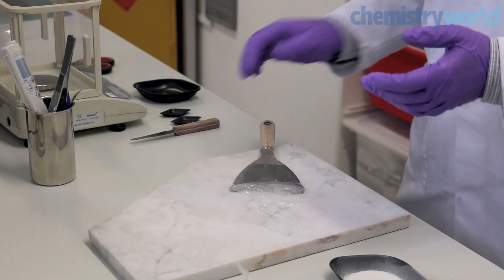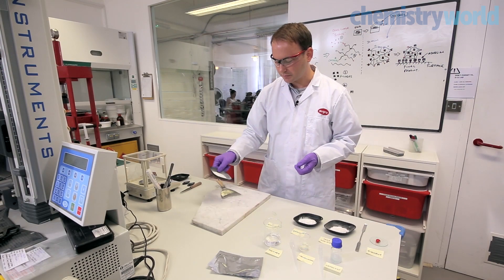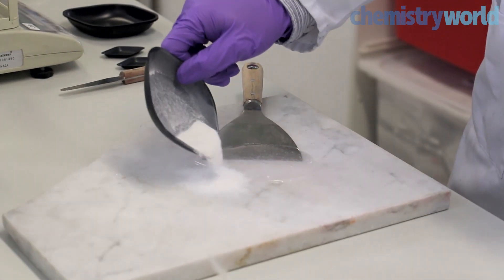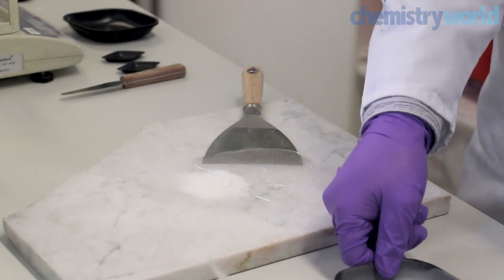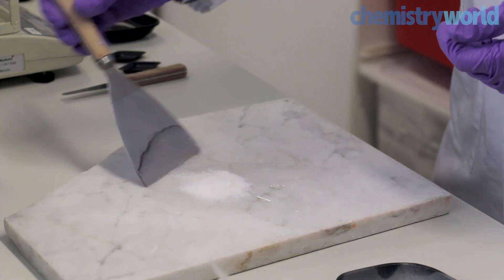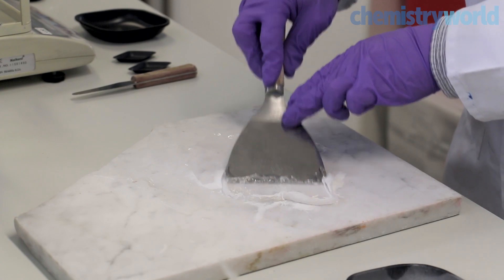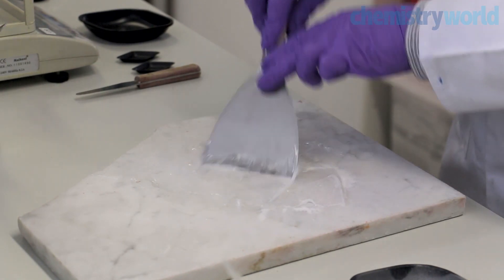Next we'll add some filler components. Initially I'll add some reinforcing filler. This will raise the consistency of Sugru somewhat, but it will also, once Sugru has cured, provide its reinforcing properties which contribute to its toughness, its durability and its strength.